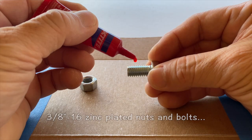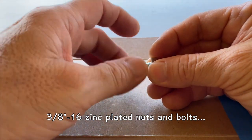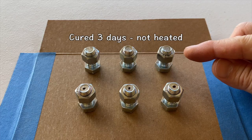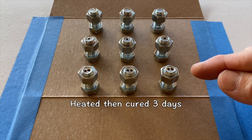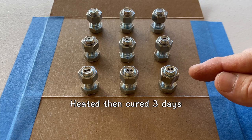Two drops of Loctite 271 were applied to 3/8 inch 16 TPI zinc plated nuts and bolts. Three control samples were assembled and cured for three days but not heated. Three more samples were cured for three days and then heated in a toaster oven. Three days later, three final samples were assembled, immediately heated, and then allowed to cure for three days.